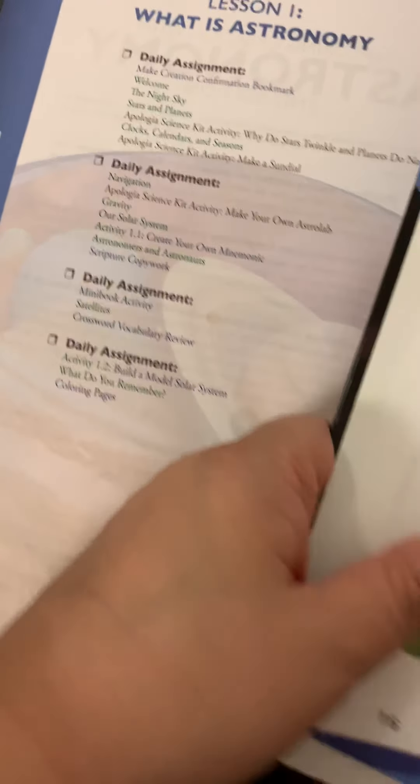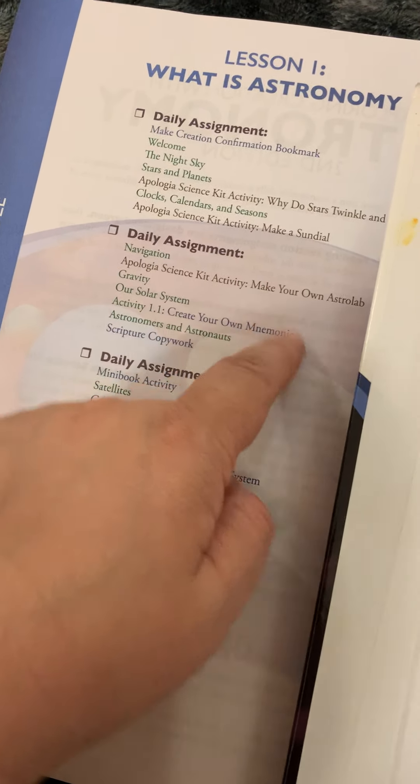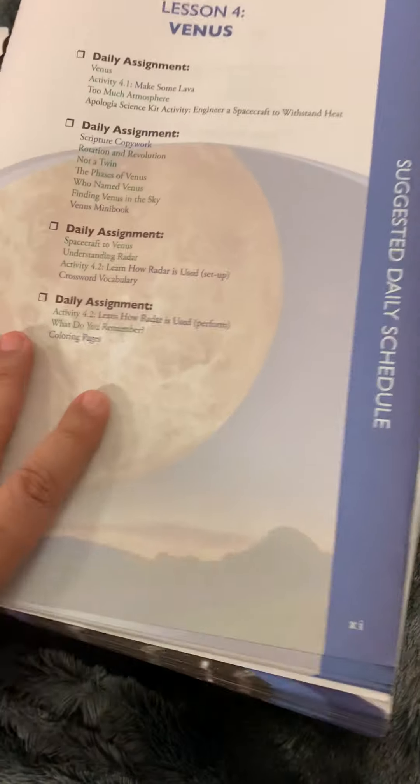It just goes right into the next daily assignment, which is navigation. But again, there is an activity — make a sundial — and it doesn't tell you any instructions. So if you're trying to follow this schedule and you don't have the science kit, you might find it very frustrating.